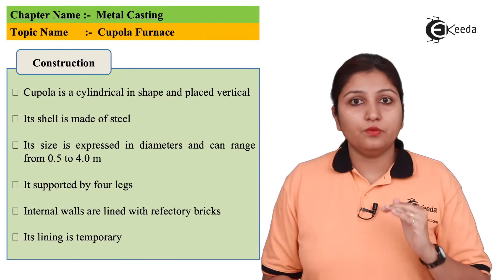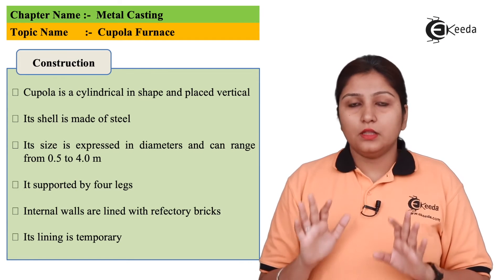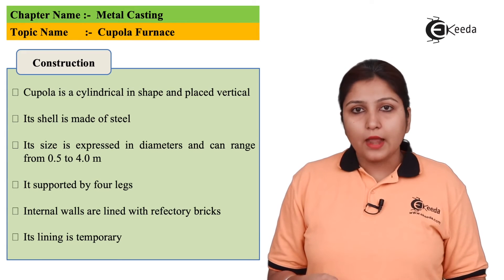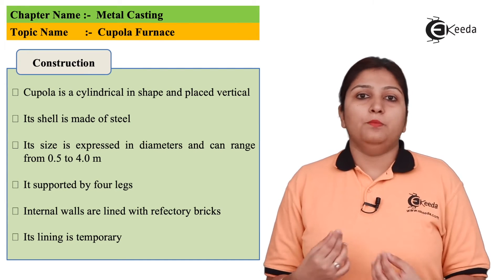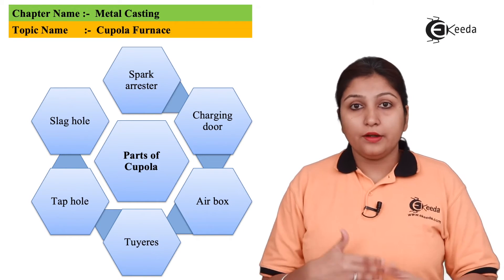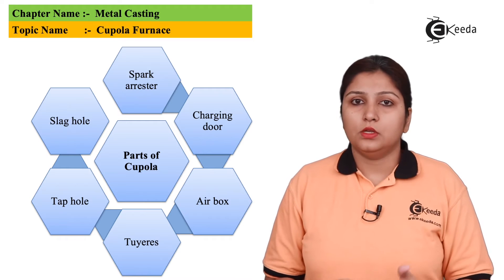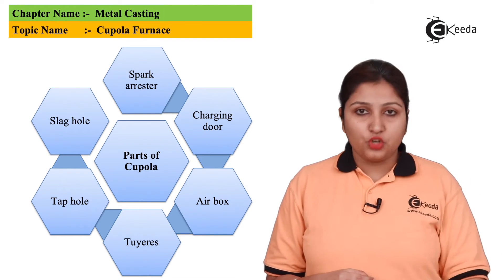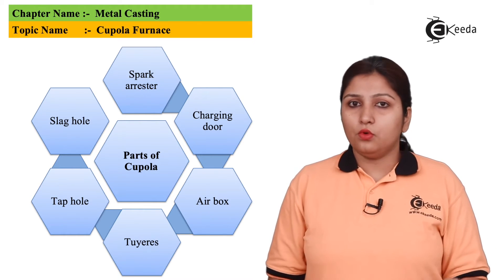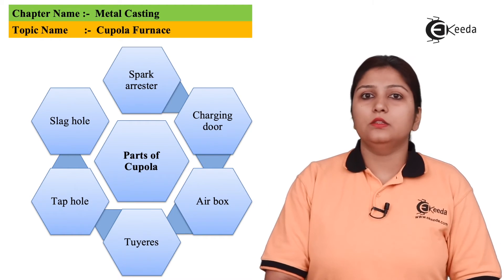The main parts of a cupola are: a spark arrester at the top, which does not allow sparks to escape; two doors — one is the slag door and the other is the actual door from which the material comes out; tuyeres, which supply additional air inside to enhance heating; and a charging box, which supplies electricity or coal to heat the metal.